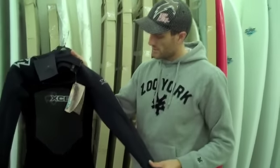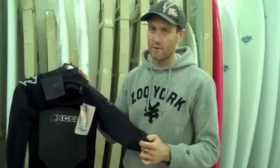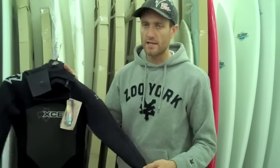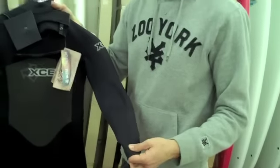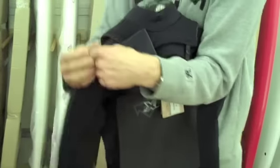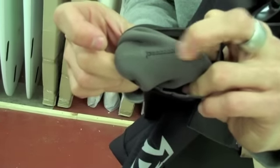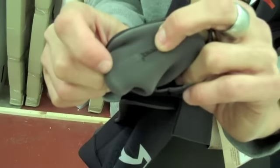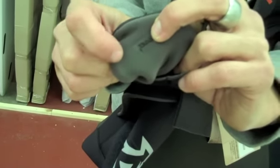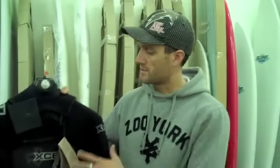Moving on to the stitching — it's all fusion bond seamed, basically sealed, which stops any water getting through the seams, and then it's glued and blind stitched on top of that to stop any punch holes going right the way through the suit and letting any water in. If I bring this a bit closer, I can demonstrate that on the inside of the suit. You can see the standard stitching with punch holes going all the way through, and then after that the glued and blind stitching begins — you can see the two pieces of neoprene marrying up perfectly. There shouldn't be any water coming through there at all, meaning the only points of entry for water will be through the neck, which should be minimal with the chest zip system.